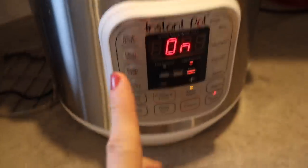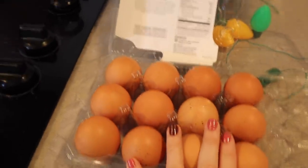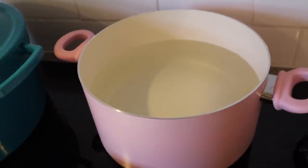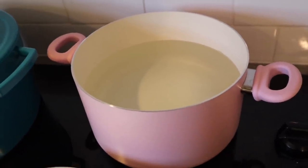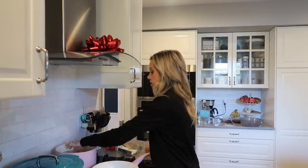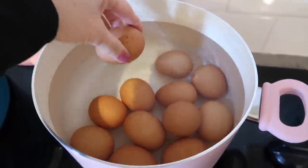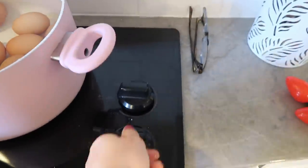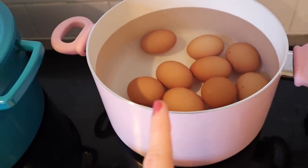While that's going, I'm putting a dozen eggs into some water to make hard boiled eggs. Everybody in my family eats them — you can also put them in your salad or use them in recipes. Once my eggs start boiling I'm going to set a timer for 15 minutes.